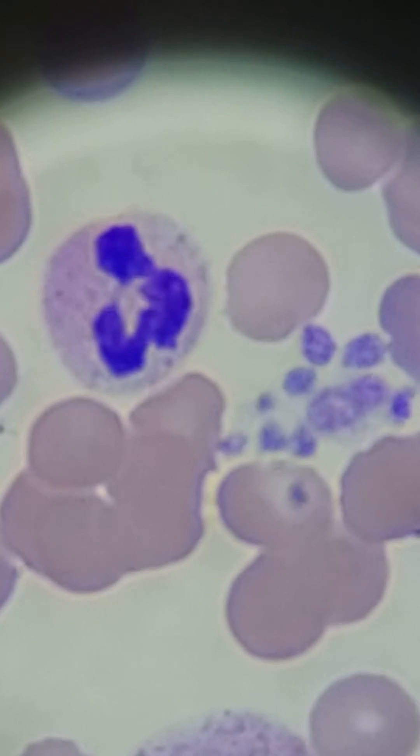The platelets are marked as low — there are 117,000. But as you can see, you have a platelet clump right there. So you might do a smear review to check to see if those platelets are really low.